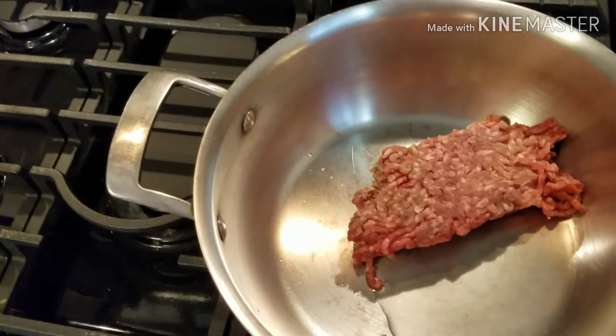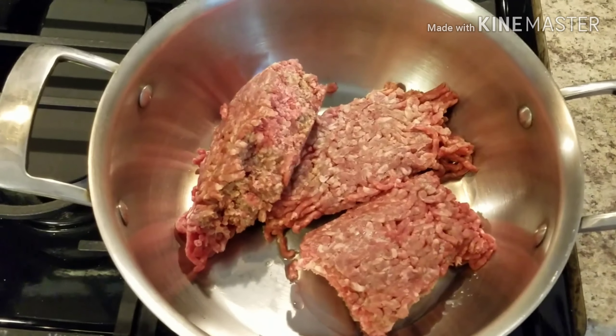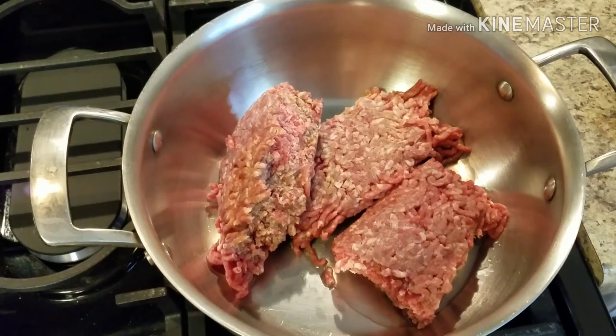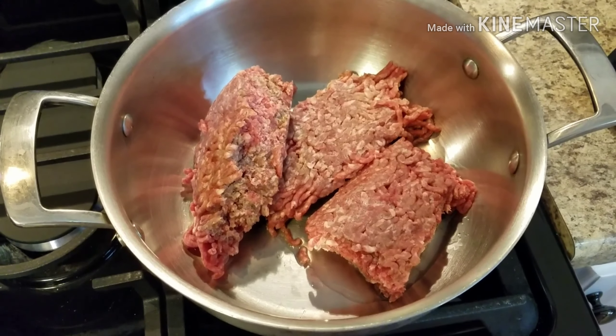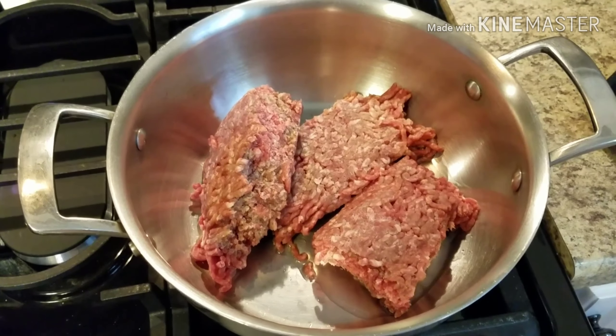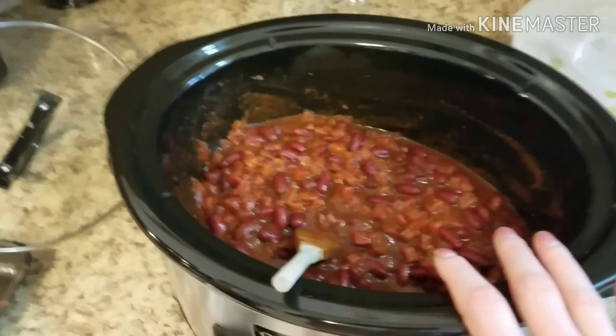You could add extra spices to the pot if you wanted to, but honestly McCormick is a really quality brand and the flavor is really delish — I don't even add anything to it. So I'm going to brown this up, then add it back to the pot, stir it up, and set it to temperature.